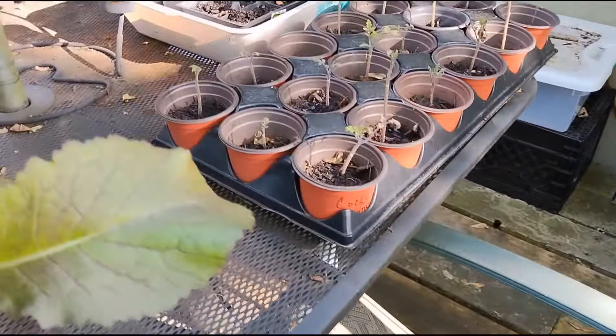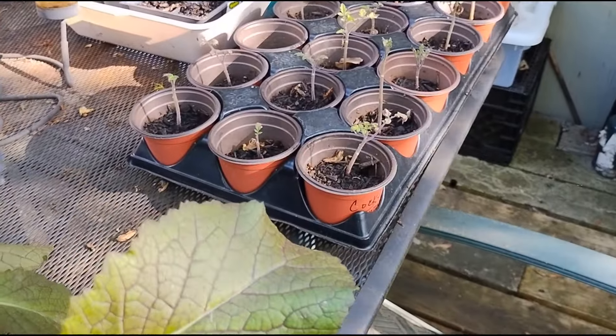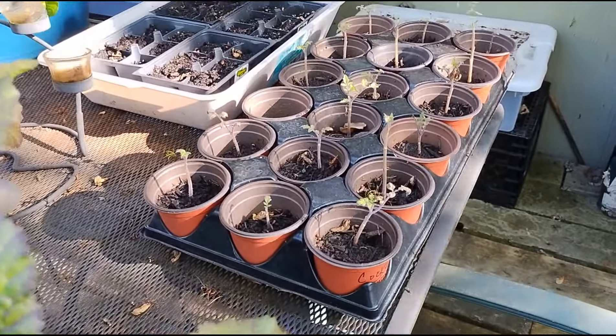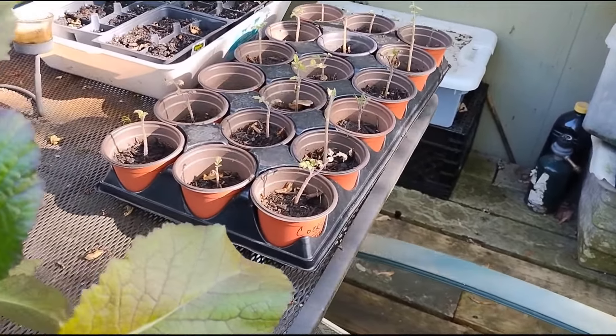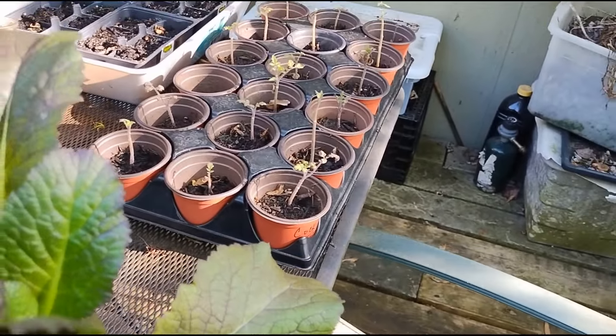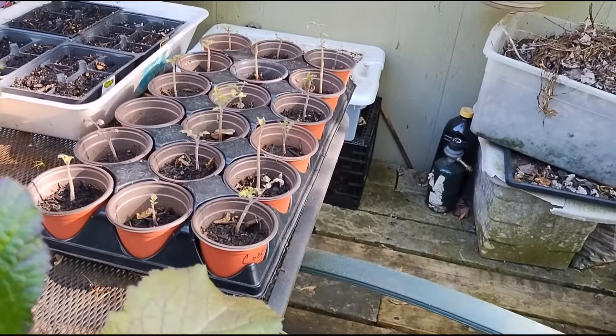On the table, I have some more tomatoes, and I am going to remove each of these tomatoes and place them in some better soil, because I don't want to miss out on these tomatoes — they've already germinated, they're just stunted because of the type of soil that I used.